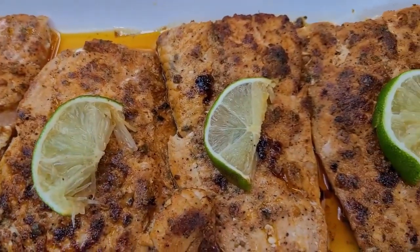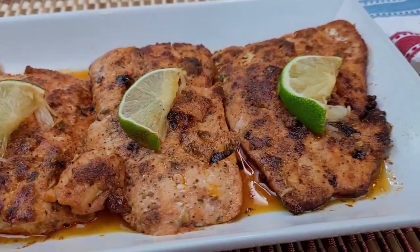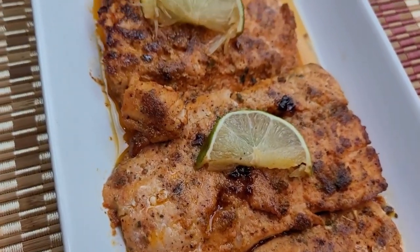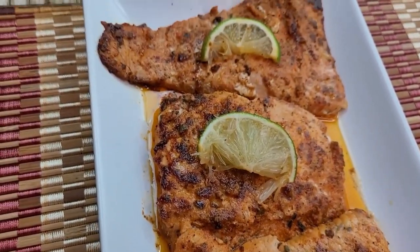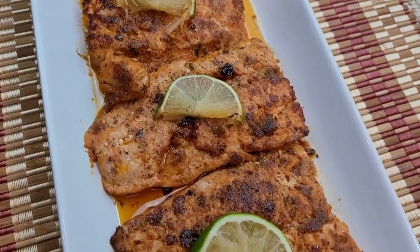Hello and welcome back to my channel. Today I am cooking salmon in a pan. This recipe is so tasty, healthy, and quick and easy to make. You can serve it to your guests, your family, and your friends, and I am sure it will be a hit. So let's start making salmon — right here I have one pound of salmon.